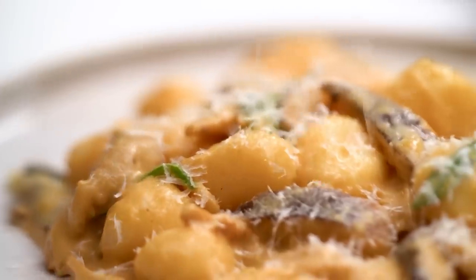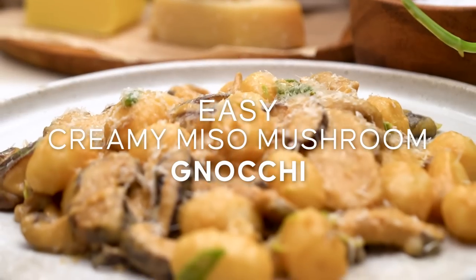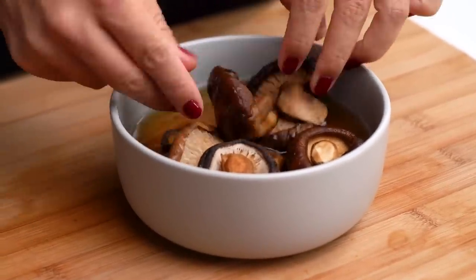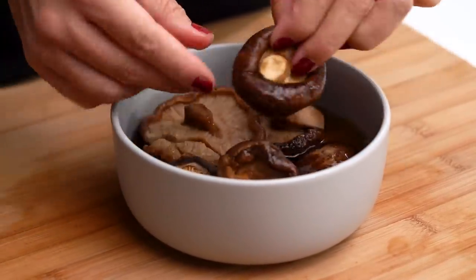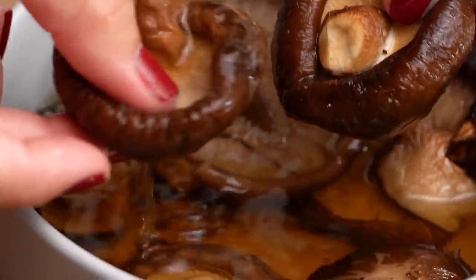We are making creamy miso mushroom gnocchi — it's all the things. One of my little cheats whenever I'm doing a mushroom dish is to throw in a little bit of dried shiitake mushrooms. These guys have way more punch and they add a whole bunch of umami and really great deep mushroom flavour. So along with the fresh, throw in some dried shiitakes. These have been soaking in warm water, so they're nice and soft now — just drain them off.